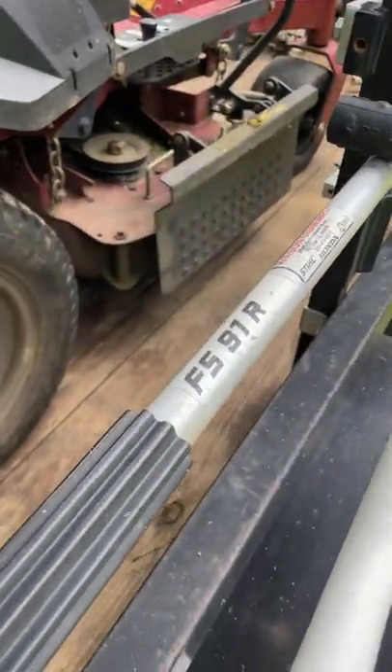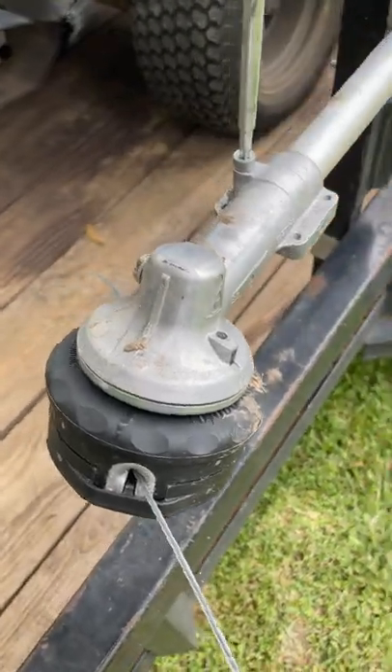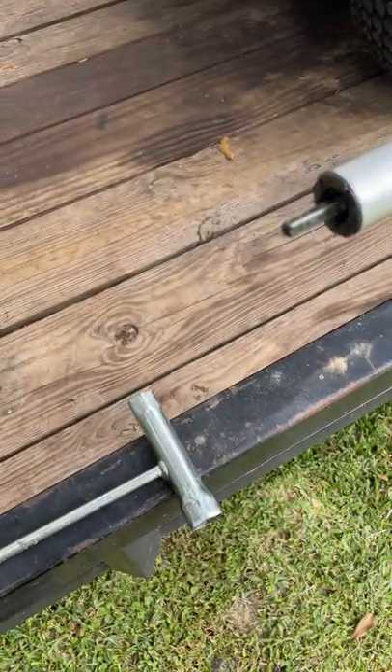If you have a steel weed eater like the FS91R and you're having trouble with the head not spinning, one of the easiest things you can check first is the driveshaft.